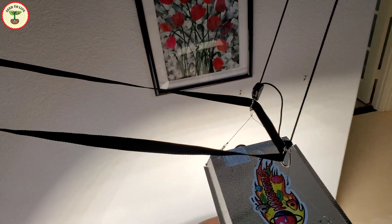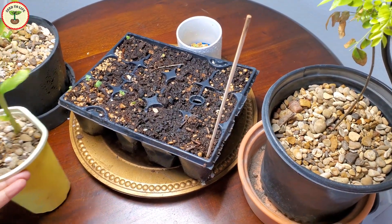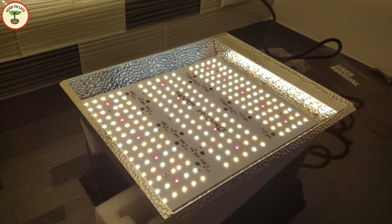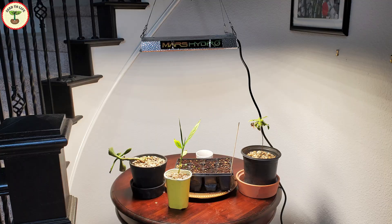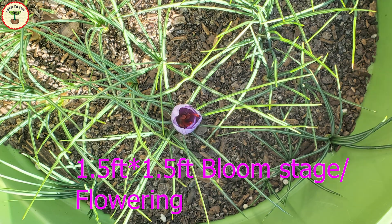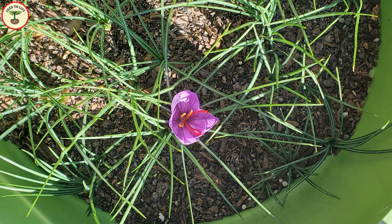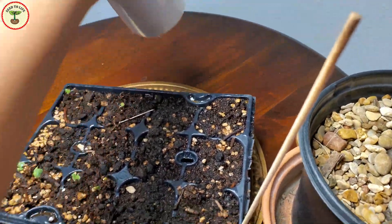Now let's see how much area a grow light covers — it depends on the watts. A 1000-watt grow light can cover up to seven square feet. This grow light is actually 100 watts and according to their specifications, it's perfect for a 2 by 2 foot area at veg state — when plants are growing leaves — whereas it's good for a 1.5 by 1.5 foot area when the plants are blooming. Using reflective tents can also maximize the effect.